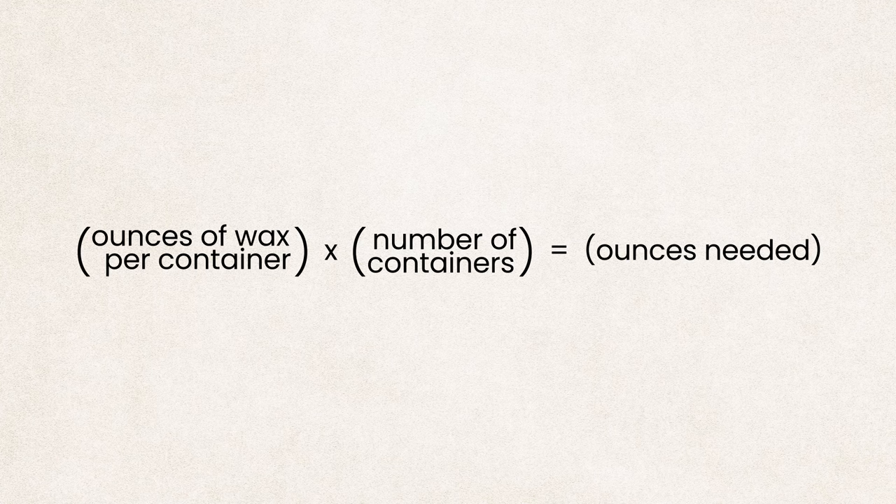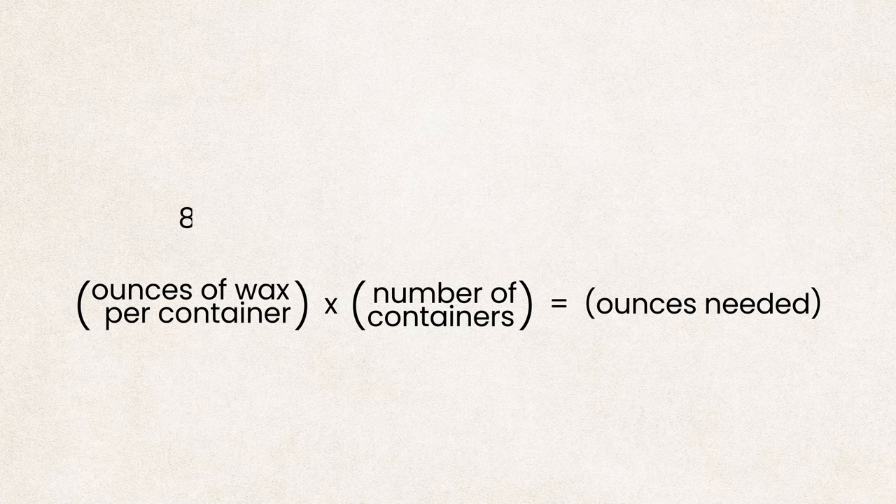Here's the formula to use. For example, if your jar holds eight ounces of wax and you want to make four candles, it should look like this. To fill four jars that hold eight ounces of wax each, you would need two pounds or 32 ounces of wax in total.